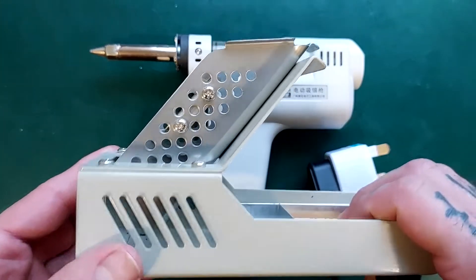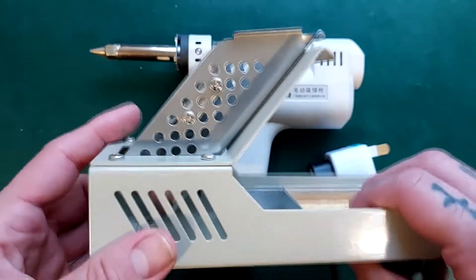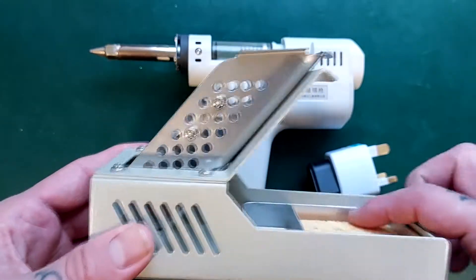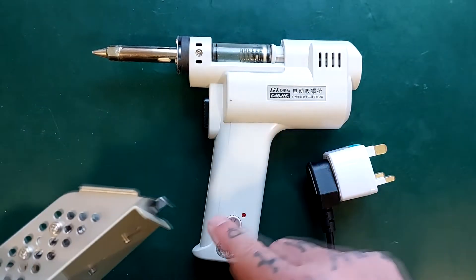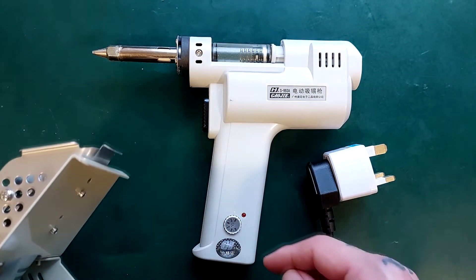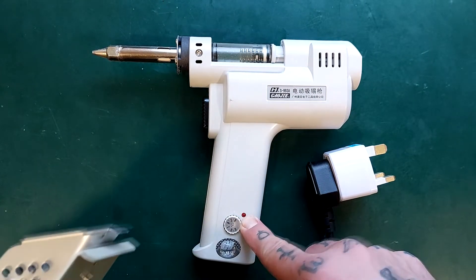I don't have the original box so it's not an unboxing, but it came in a plain white cardboard box and was well packaged inside. There was a little pamphlet in questionable English, but there's not a lot to understand really. You turn the heat to where you want it to be, you leave it on for a bit, and that little light turns red when it's hot enough.